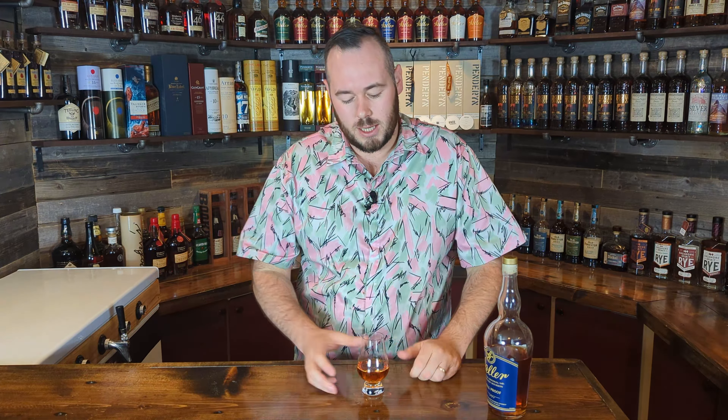Going in for one more taste before the final remarks — it's hard to believe that Weller, including Antique 107 and Weller 12, just sat on the bottom shelves for years and years. It's only in the last ten years or so, with the bourbon boom, that Weller has become a much more recognizable brand. Now, obviously, anything Buffalo Trace is very difficult to find.